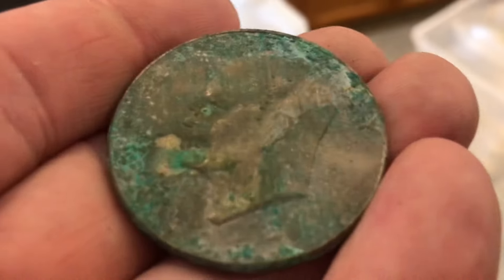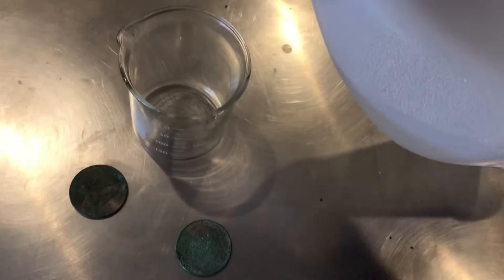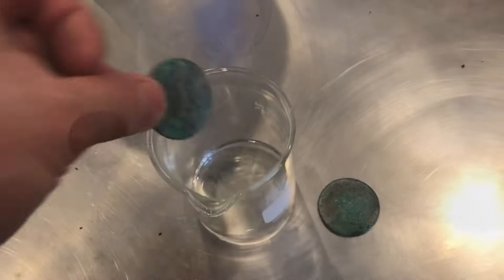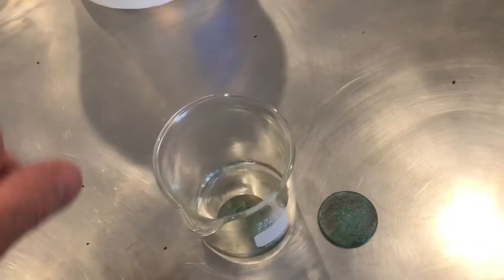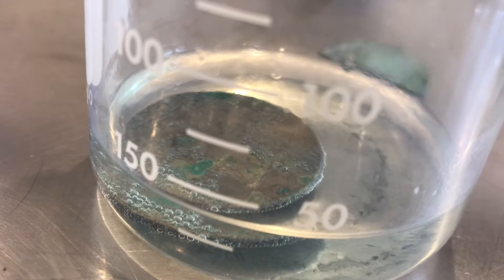If you look closely you can see this is an old Eisenhower dollar. We'll pour some of this vinegar into a beaker and add one of these coins to the vinegar, leaving the other out. Immediately you can see bubbles start to form on that oxidation. We'll let this chemical reaction work for a while.